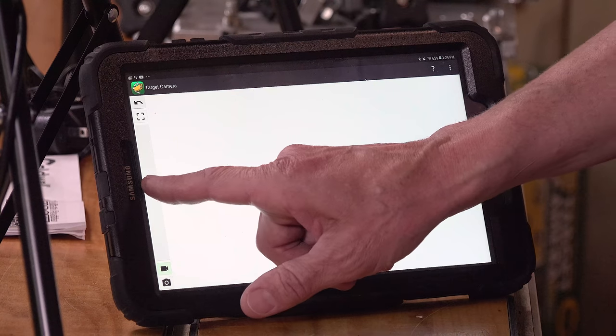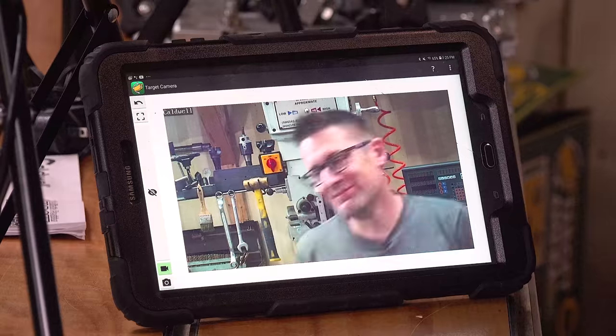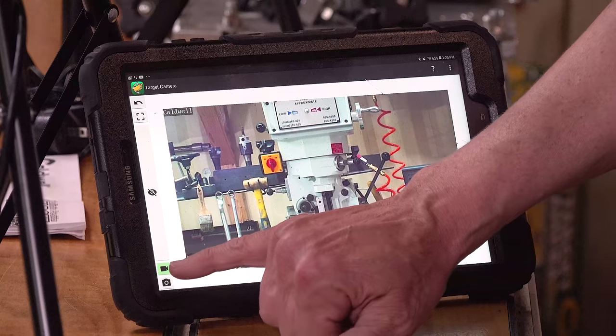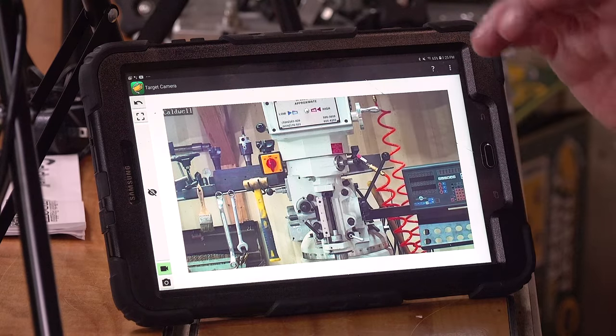Looks like we're connected. Going to the app, there's a little eyeball icon — hit that and there's our view. We've got the camera pointing at the mill right now, and there's Gavin. Pretty simple controls: down in the corner is a picture button to take a single frame, and there's a video record button — green means it is ready to record but not currently recording. There's also a shot calculator in the app. If you're shooting gridded target paper, you tell the app what the grid line size is and it will measure your shot grouping sizes.